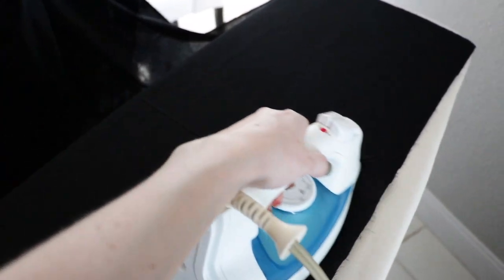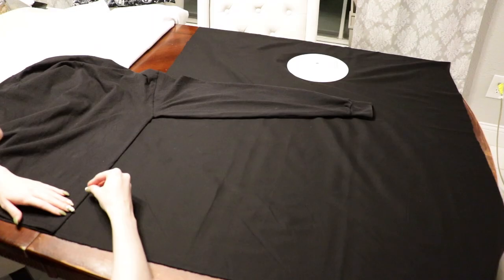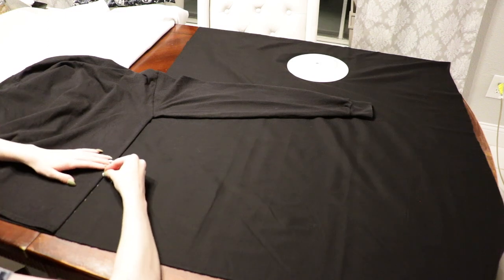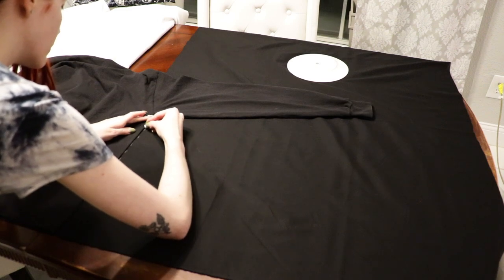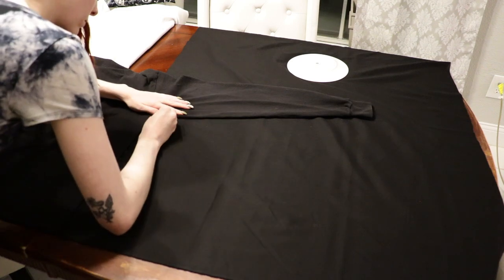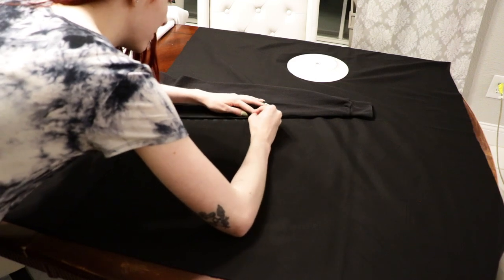On to the bat wings shirt! Of course we're going to iron our fabric first to get it all nice and smooth. For this you'll need black fabric, a long sleeve black shirt, a plate, and a piece of chalk. I'm laying out my black shirt with the arm up against the black fabric and using the chalk to draw a dotted line to trace exactly where I need to cut for the bat wing.